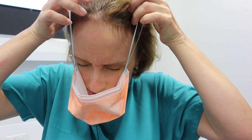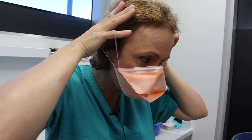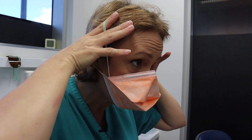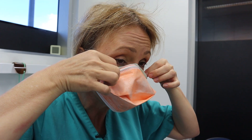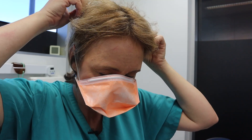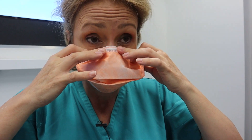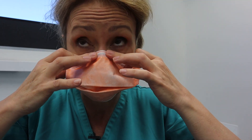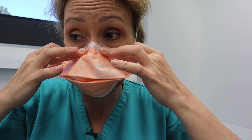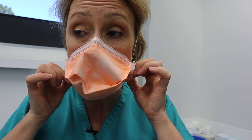It sits this way, and one of the straps stays above the head but the ear one stays below the ear. Then we cup the metal part over the nose for a snug fit — make sure it goes under the chin.